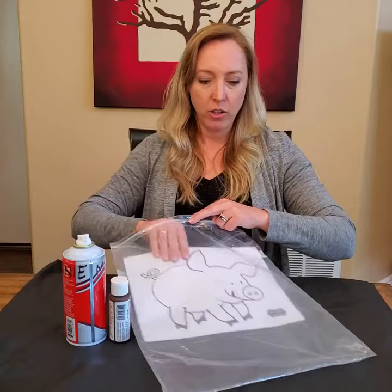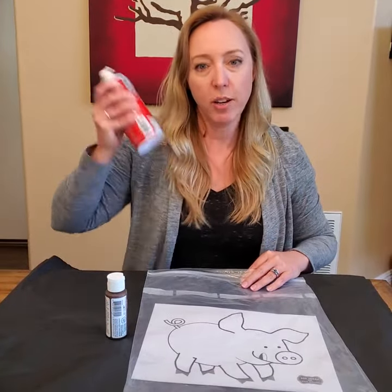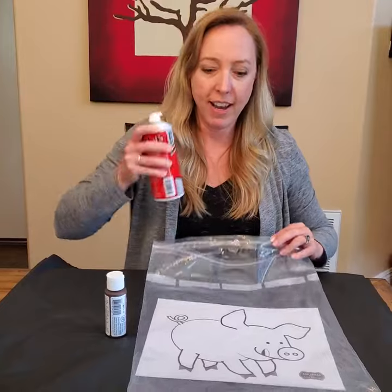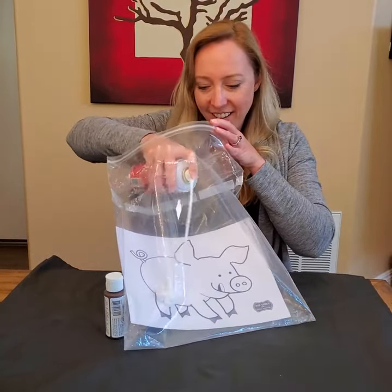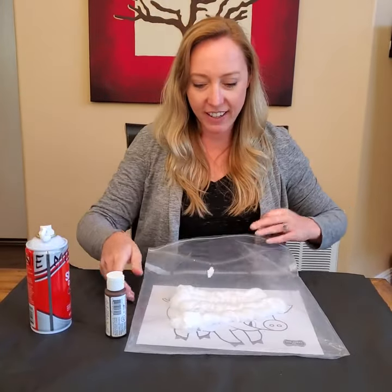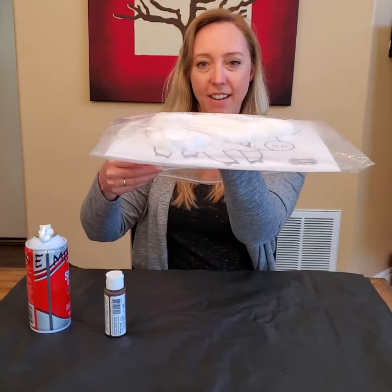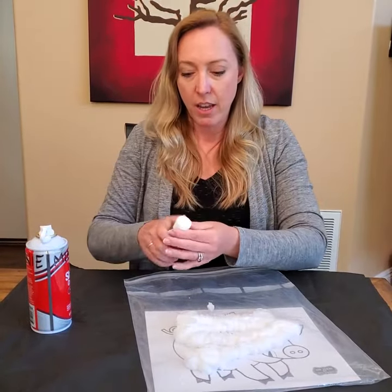We're gonna shake up the shaving cream — shake, shake, shake — and spray it inside the bag, all over the piggy. Oh, it's getting puffy! Can you tell how puffy it is? Then we're gonna squirt in some brown paint.